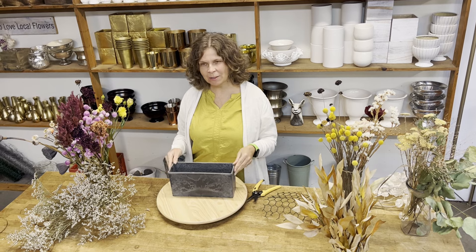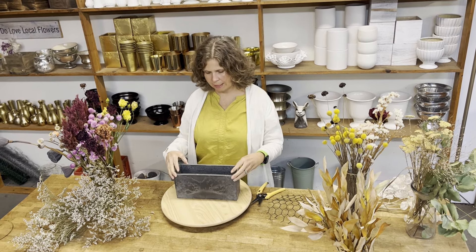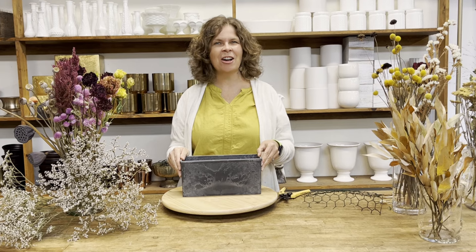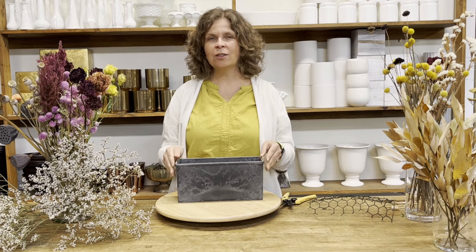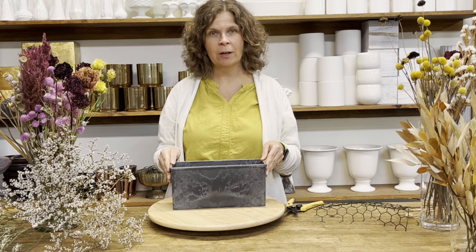Hello flower friends! In today's video I'm going to share some tips and tricks about how I dry flowers and show you how I make a dried centerpiece. My name is Ellen Frost. I'm the owner of Local Color Flowers and I've been a florist for over 15 years. I also write a flower newsletter which you should definitely check out, and I host an online community called Flower More for flower nerds who want more flowers in their life.